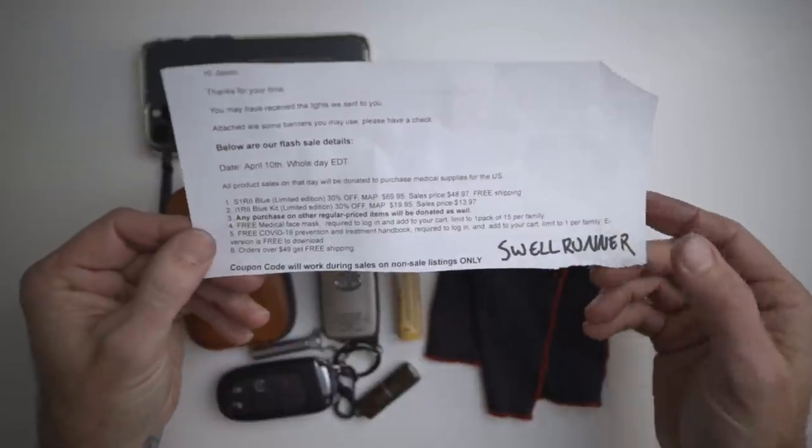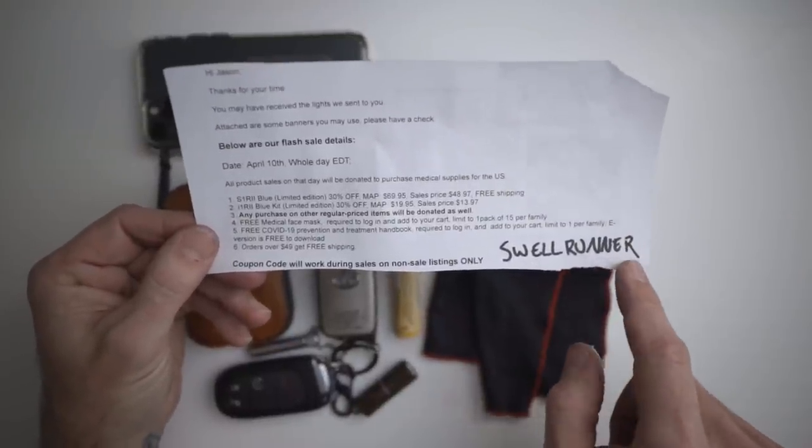That's my EDC! I hope you enjoyed all of that. Make sure you don't forget about the Olight charity sale — use promo code swellrunner. My name is Jason Kirchie, aka Mr. Swellrunner. Hit that like button, share with your friends, subscribe if you haven't, and we'll see you in the next video.